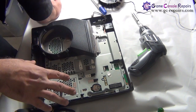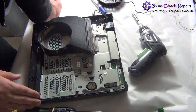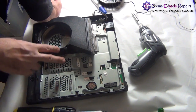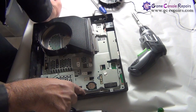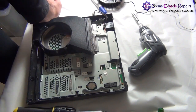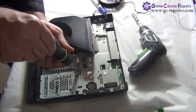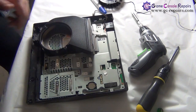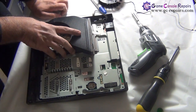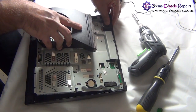Next, we need to remove the board from the bottom tray. To do that, remove the two silver screws and three black Phillips screws — one, two, and three. Once all screws are removed, we are now able to lift up the motherboard from the bottom tray. No need to remove anything else; simply slide it out.